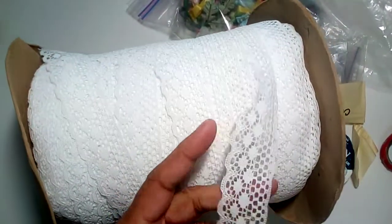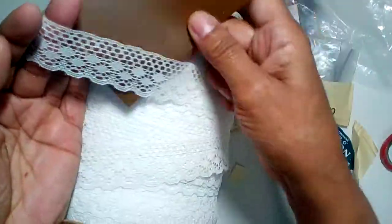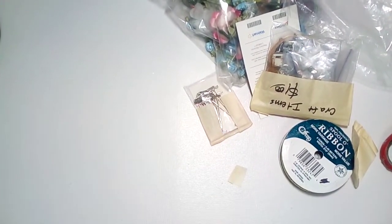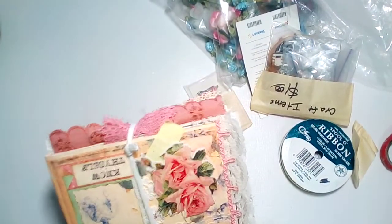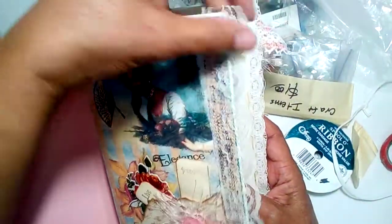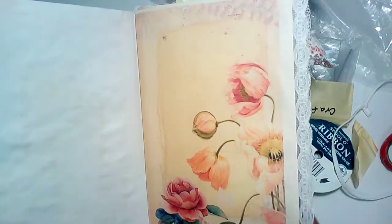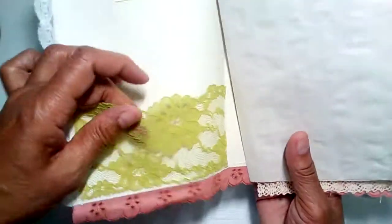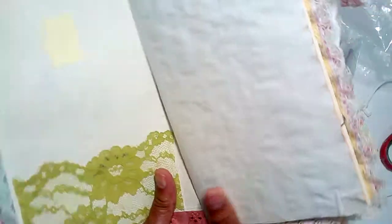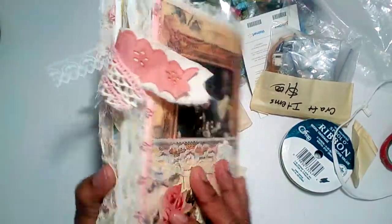I use a lot of lace on my journals, on the edge of my journals. Let me show you a page and show you how I use them. Here's a signature — I usually put lace on the edge of every couple of pages in my signatures. Sometimes I put some at the bottom, and sometimes I use them as tuck belly band lace belly bands. So look at the lace and how I use it on my journals.